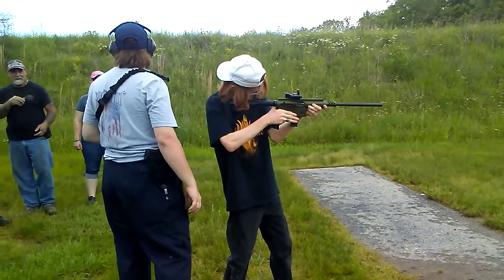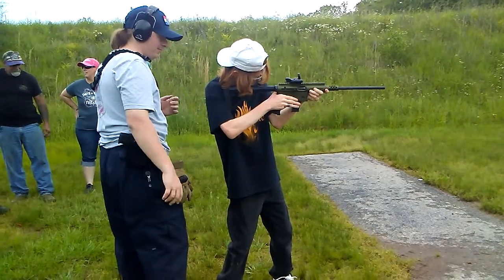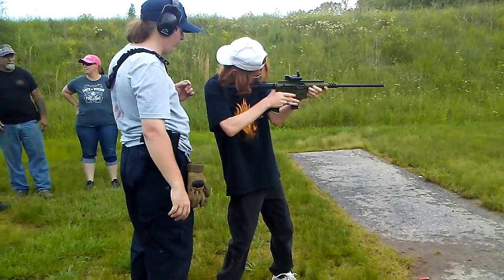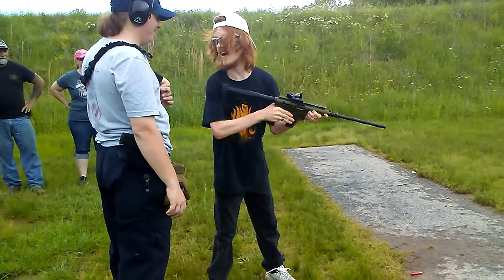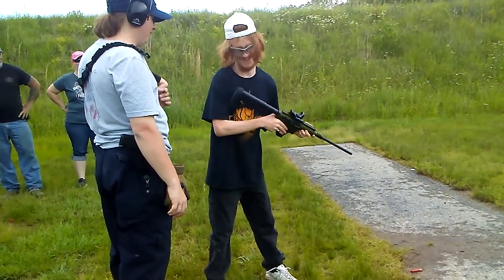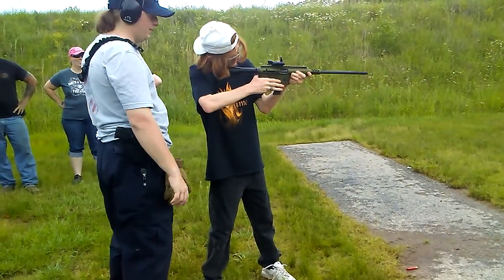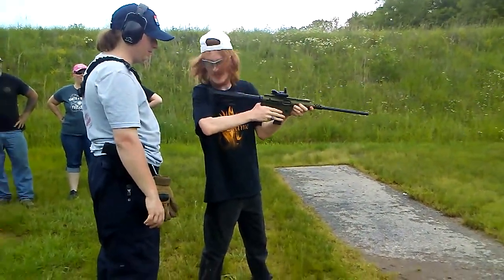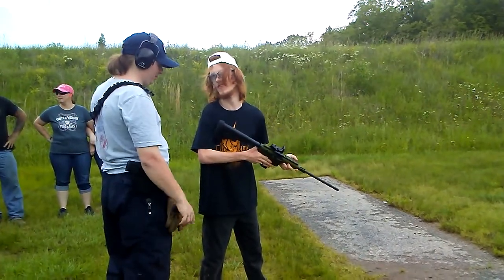The first mag I ever dumped, I had a squib load. I pulled the trigger and it was like bang, bang — then just poof. I took the mag out and the gunpowder went everywhere. I was like, what the hell? I made sure everything was clear — whatever, it's fine.